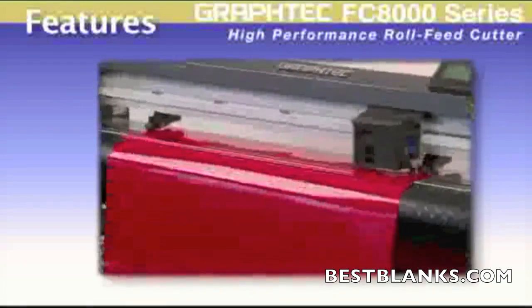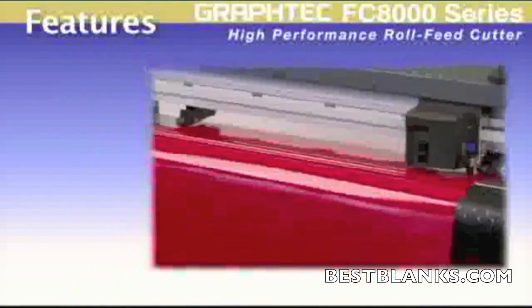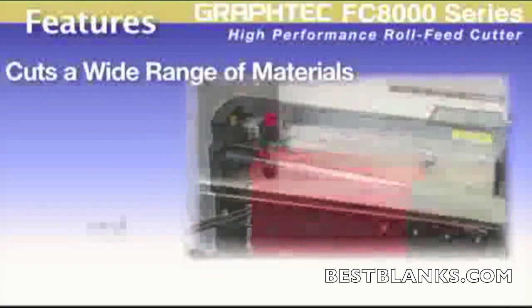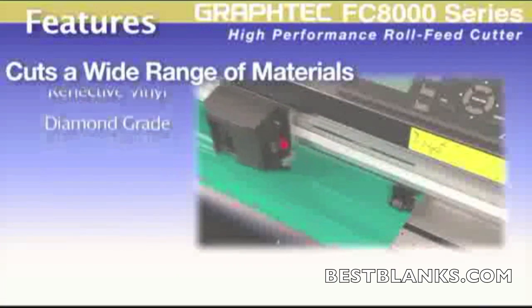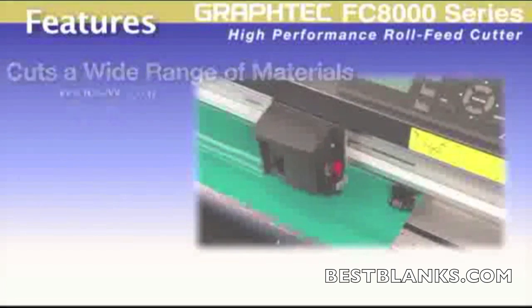Taking a close look, the FC8000 offers real advantages over other brands of cutting plotters. With fast cutting speeds and higher cutting force, you'll have the flexibility to cut a wider range of materials such as vinyl, thick sandblast rubber, reflective vinyl including diamond grade reflective used for highway signage, paint protection film, window tint film, and others.